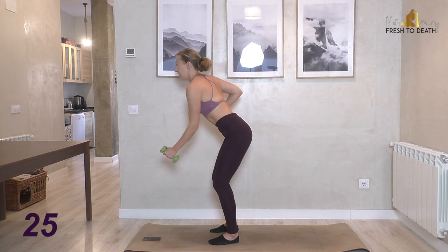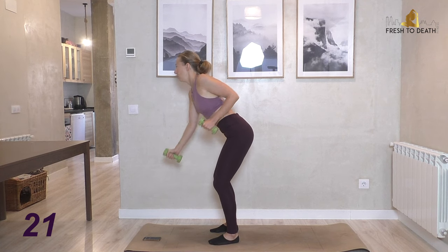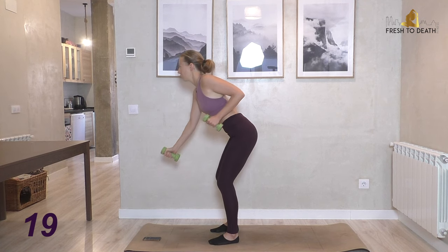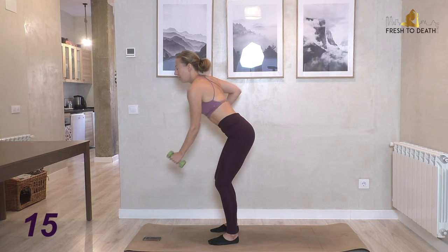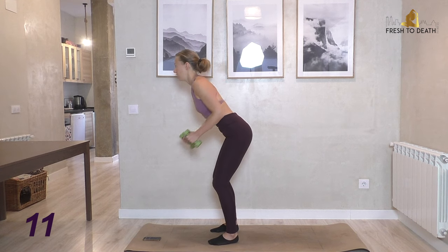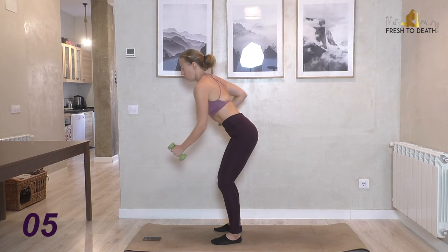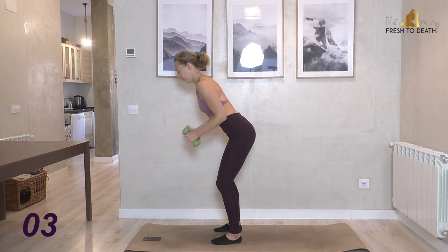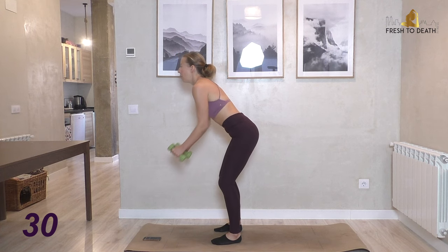Feels a little different the second time around, but barre arms is really about the endurance work — that's why we're using these light weights. Light weights, high reps — really nice for just toning and tightening. Double it up now.